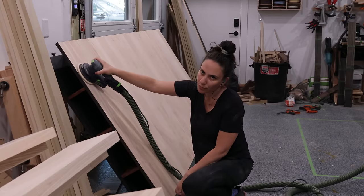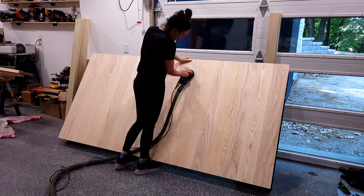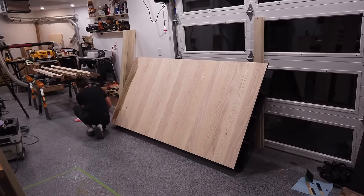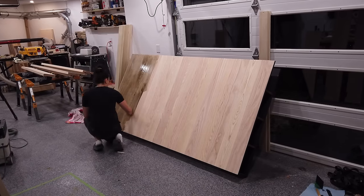With all the back work done, I can flip it over and repeat the sanding and finishing process on the front: sand to 220, raise the grain with water, sand again with 220 to knock down all the fuzz, apply dye, let dry, apply Osmo Black, wait 10 hours, apply Osmo Granite Gray, wait another 10 hours. That's a lot of work.